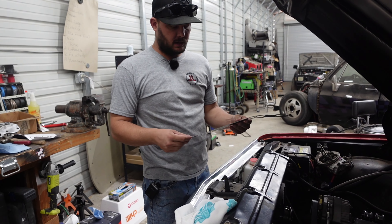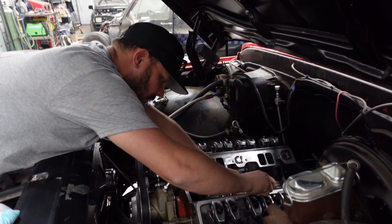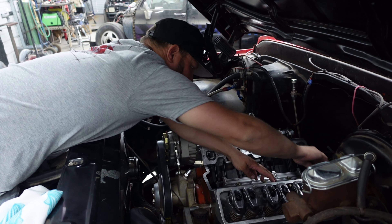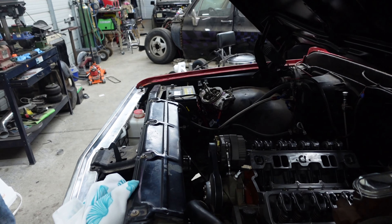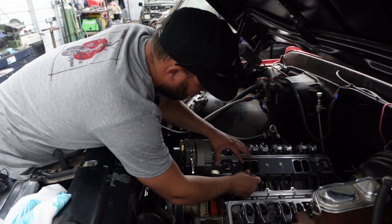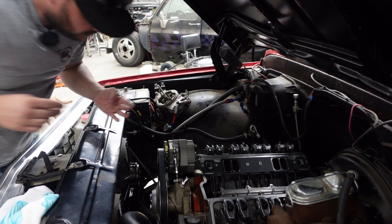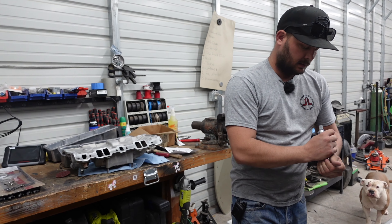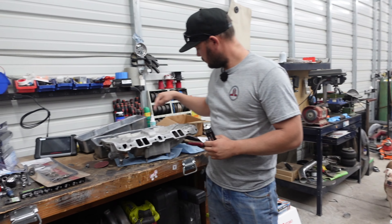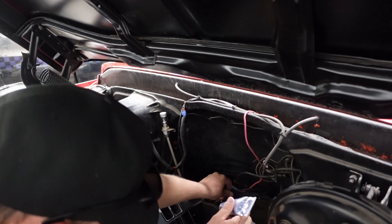According to Edelbrock — which is where our manifold and gaskets are from — they say to put some tacky stuff down here. We don't have that, but we do have RTV, so we put a little RTV down there. There's a silicone ring and it says to put that towards the intake manifold. We're just cinching this down so it'll stay nice and sticky, and then you have to build up RTV on these ends.